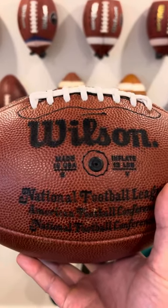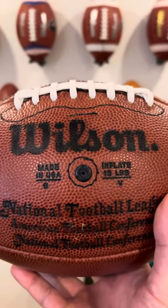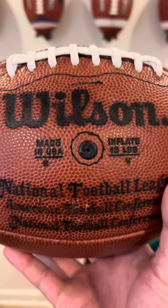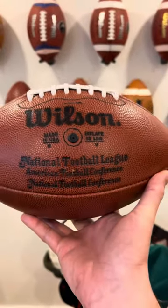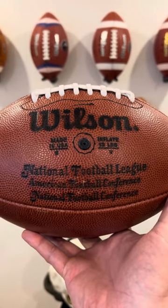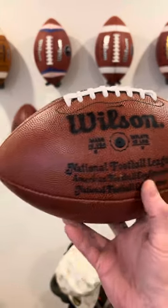On this side of the ball you've got the Wilson wording, a stitch above the Wilson wording, the valve, a stitch around the valve, made in USA, inflate to 13 pounds, and the B and V date code which again stands for either 79 or 89. Then you've got the National Football League wording, American Football Conference, National Football Conference, all in black print.